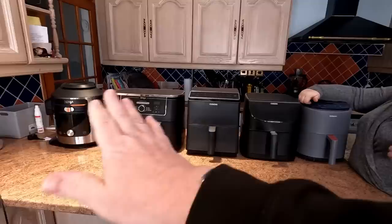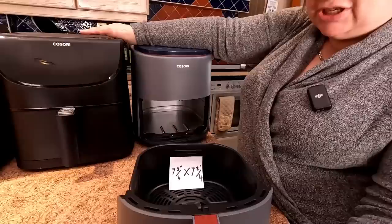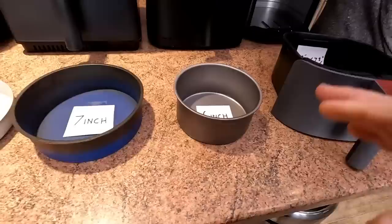These range from cheapest to dearest — they're actually in order. So we'll start with the small Cosori 3.8 litre Light. The drawer measuring across and depth is 7¾ inches by 7¾ inches.